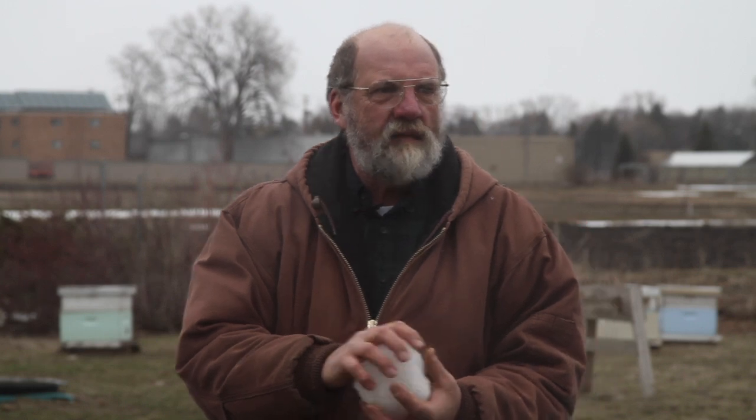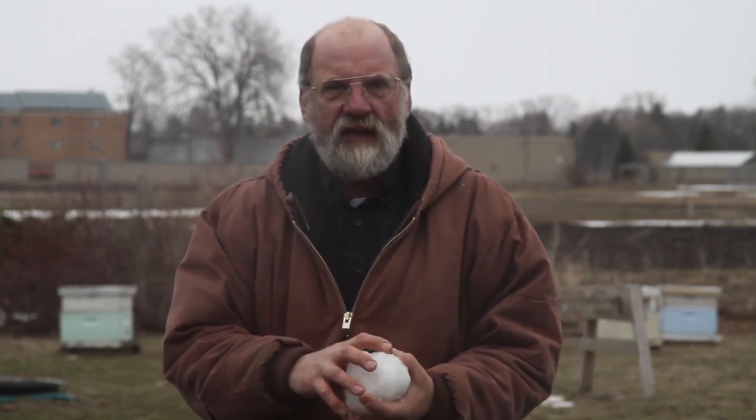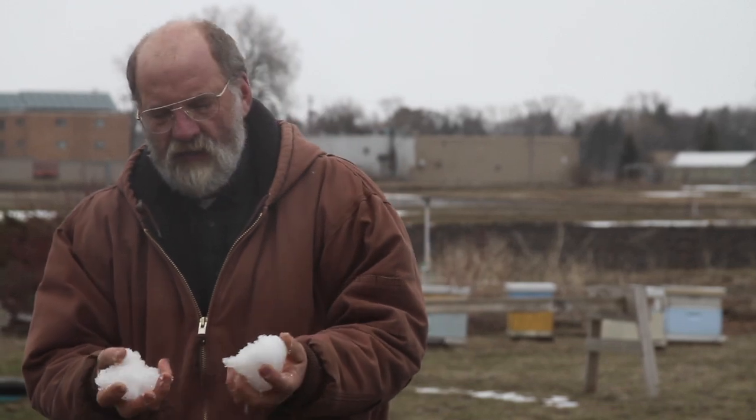It's April 22nd in Minnesota and we're going to be hiving packages. You can see there's still snow here, so we've had to take some special procedures.